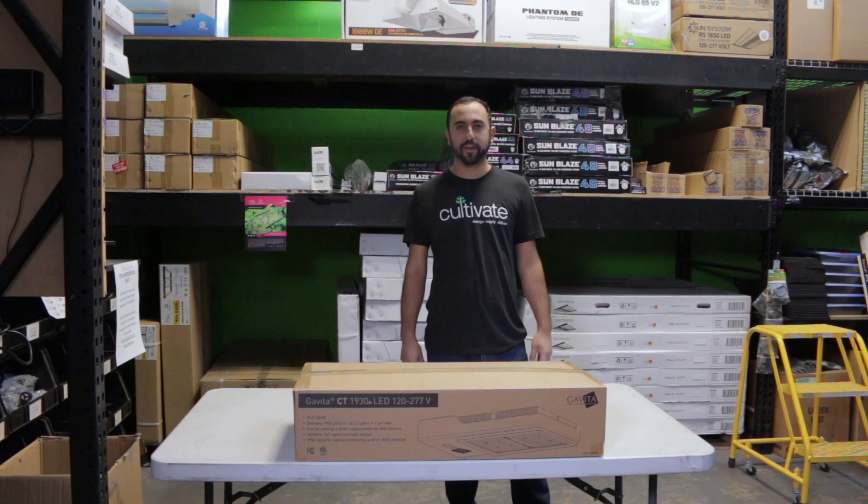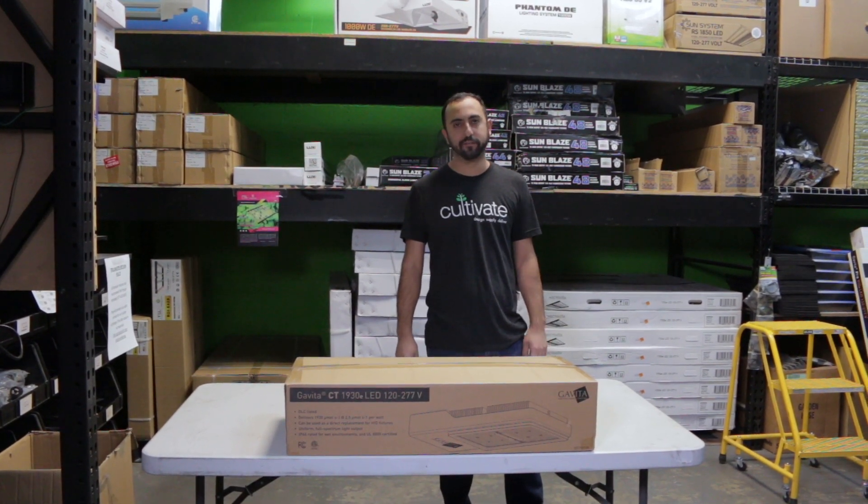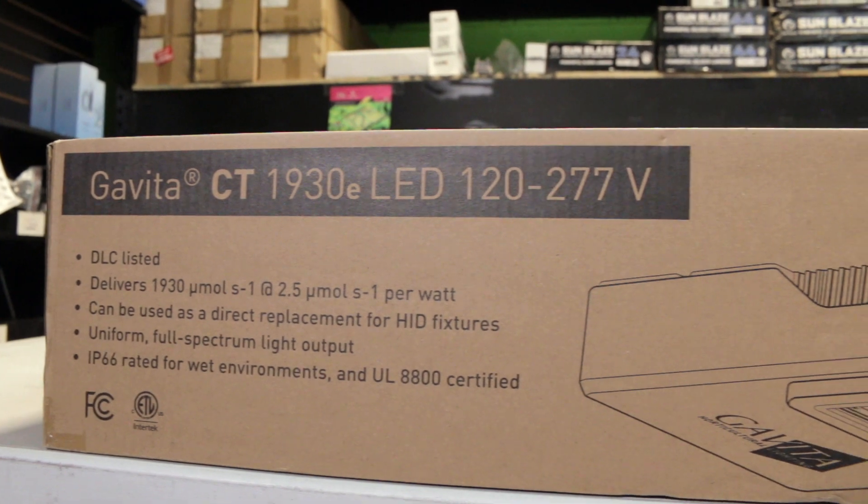Hey, Jacob here with Cultivate, CultivateColorado.com. Today we're going to be going over Gavita's newest LED fixture, the CT1930.